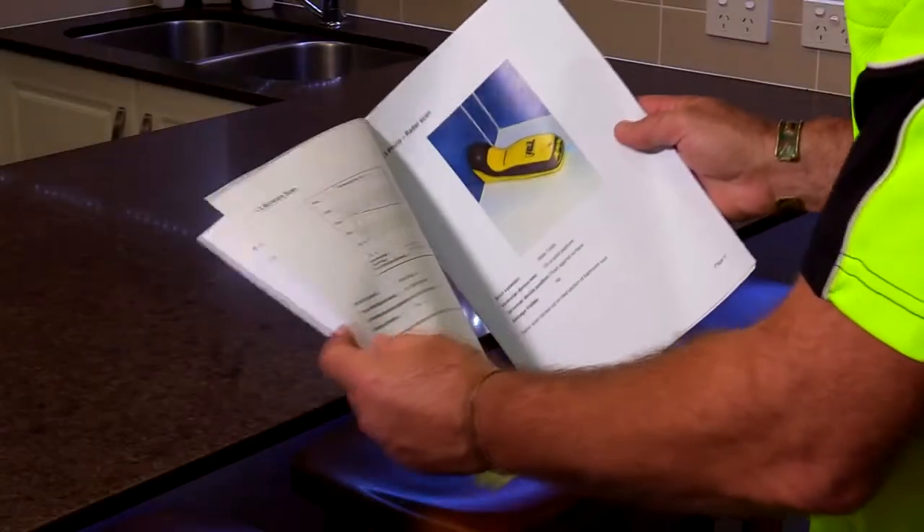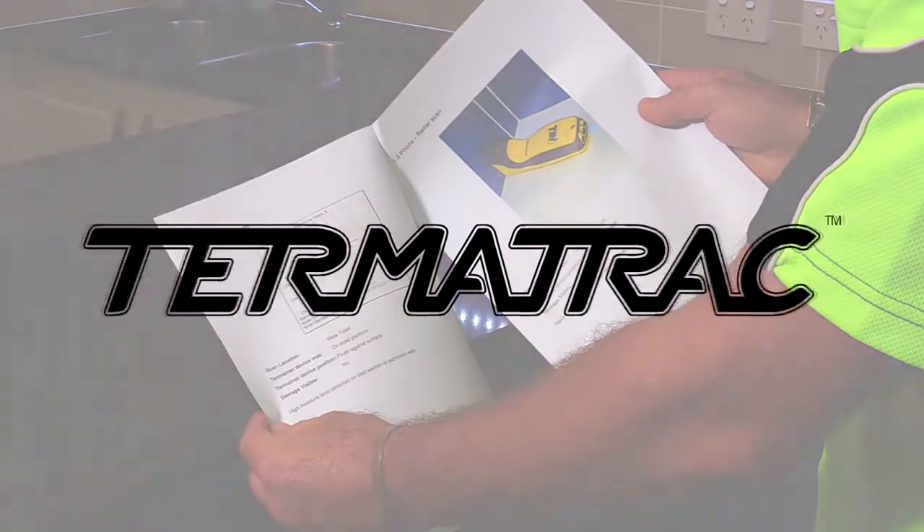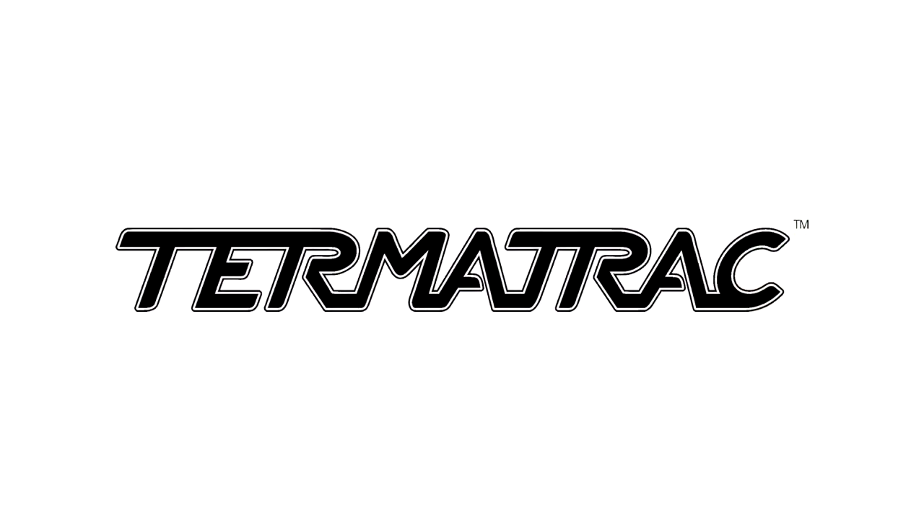Scan log saving of the direct moisture sensor is the first of its kind in the building inspection industry globally. The Termitrack T3i should be in every serious inspector's toolkit.